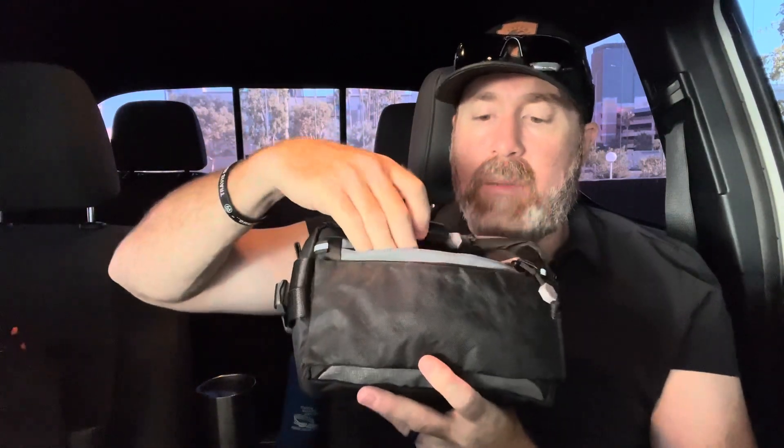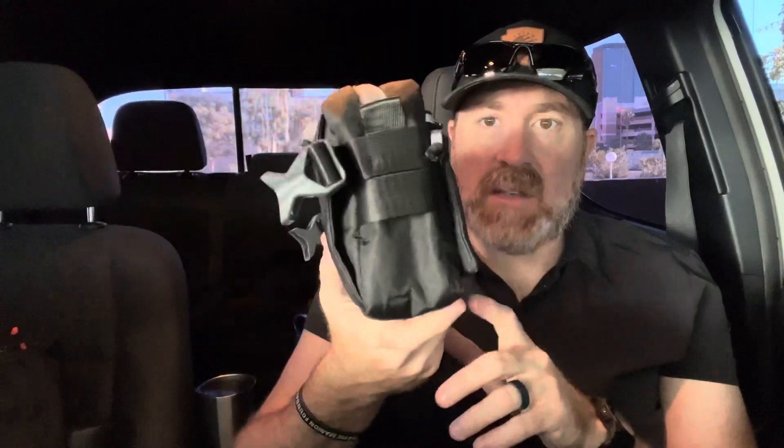Front zipper pocket here — however, this pocket gets pretty tight once you start loading out the main compartment of the bag, but it's got some decent volume and dimension. I have just some chapstick, my MicroStream flashlight, and a small pen stylus in here, and that all fits nicely. In the front, you can fit a phone — an iPhone 13 Pro Max, I believe, fits in here — but it was pretty tight. If you load out the bag itself, you're going to impact the carrying capacity of that front zipper.